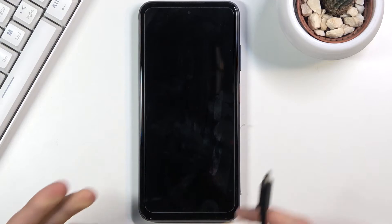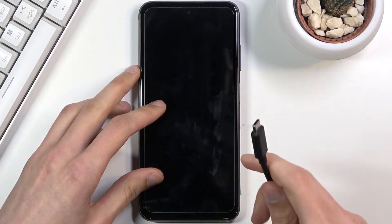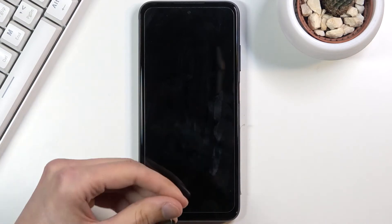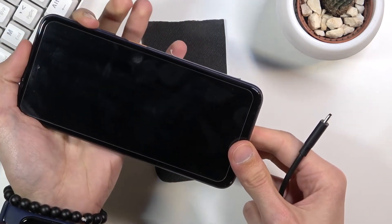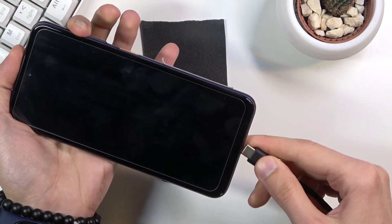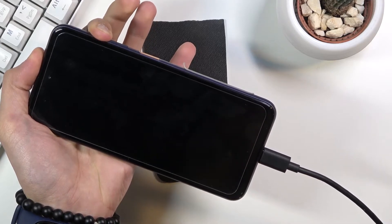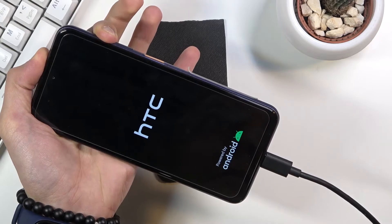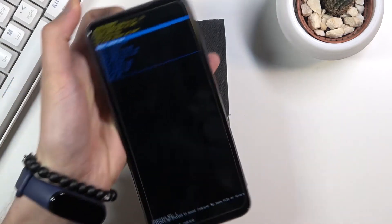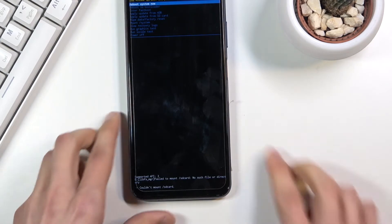Once the device turns off, which is signified by a vibration, what you want to do is hold volume up — and only volume up — and while you hold volume up, you're going to plug in the cable. And there we go, we are now in recovery mode, so from here we can unplug the cable.